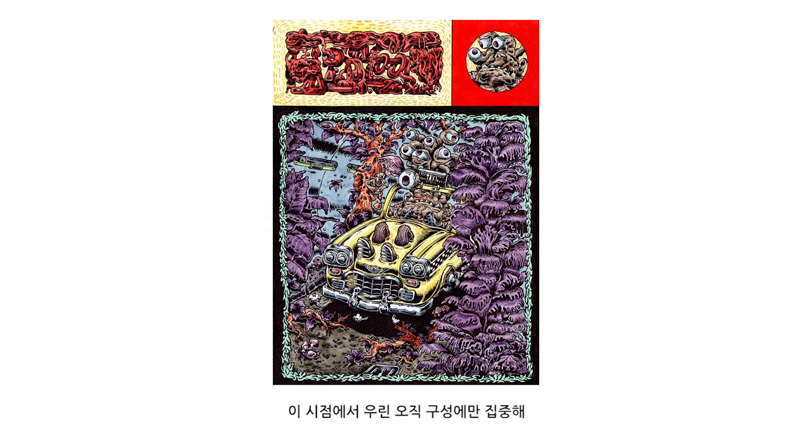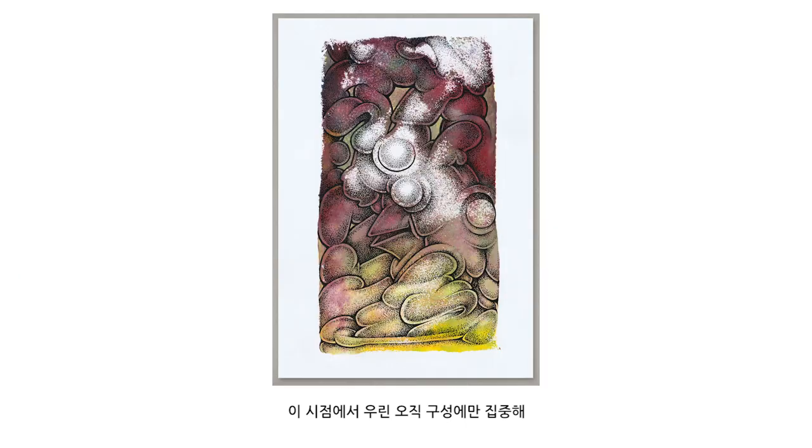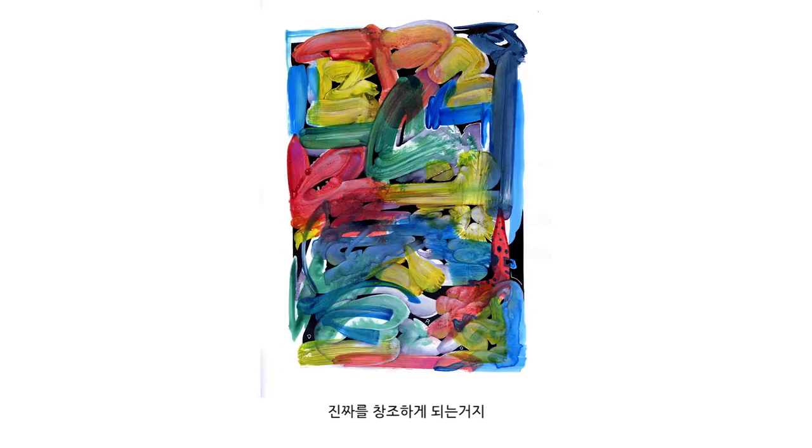How we put the colors together — at this point we only focus on the composition. And then when you put the light, you will create the real thing.